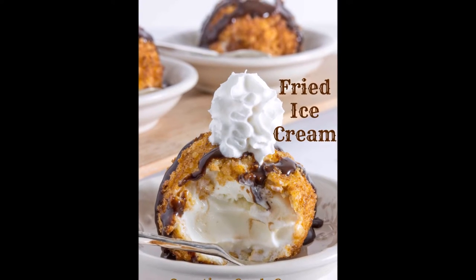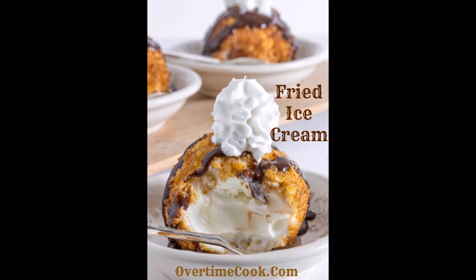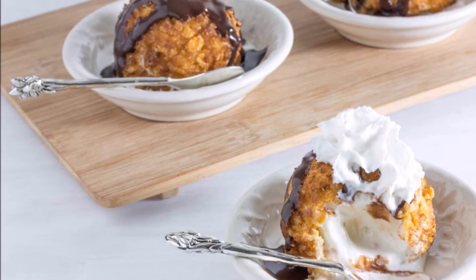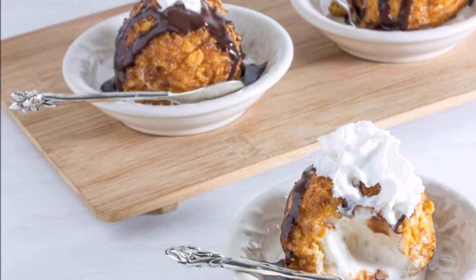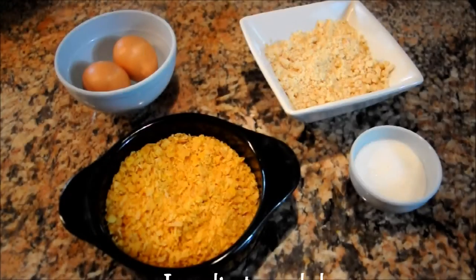Hey guys, what's going on? So I've never made fried ice cream before — I've always wanted to, but I've always been so nervous because I feel like I'm gonna just butcher it completely. But why not just challenge myself this week, right? All right, let's get started.